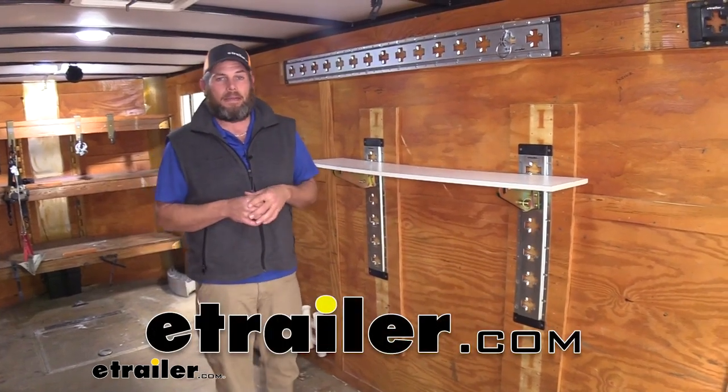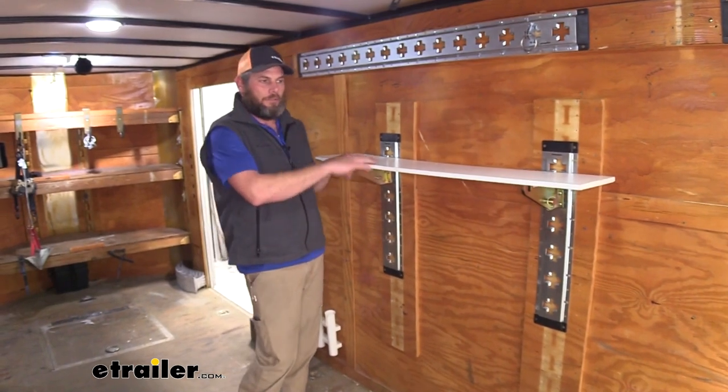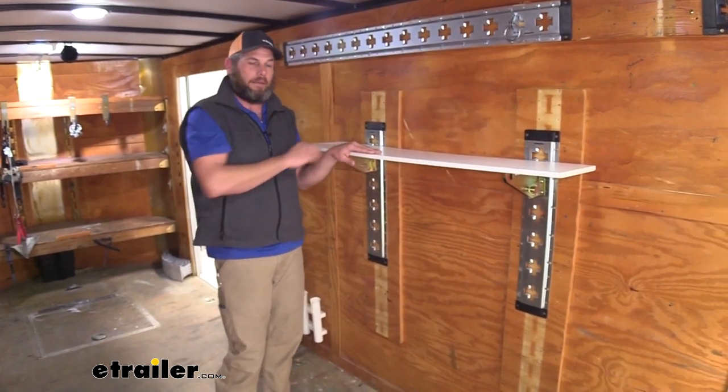Hi guys, it's Randy again from eTrailer.com. We have a lot of customer requests asking for solutions to get more storage in their enclosed trailer. I think this is going to be more like a display type situation with what we've got here.